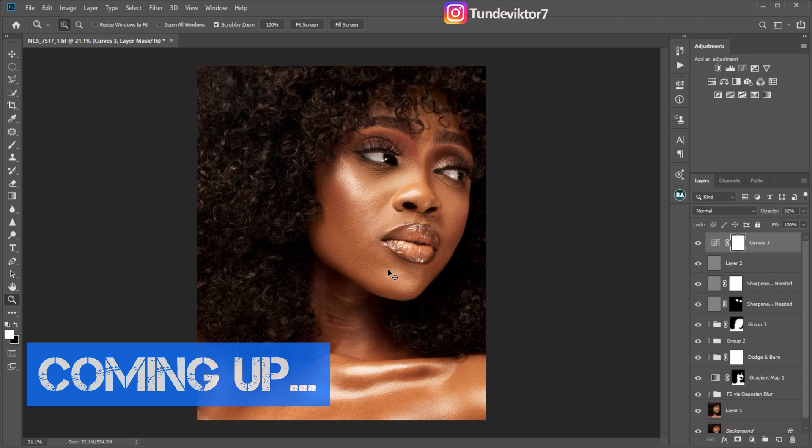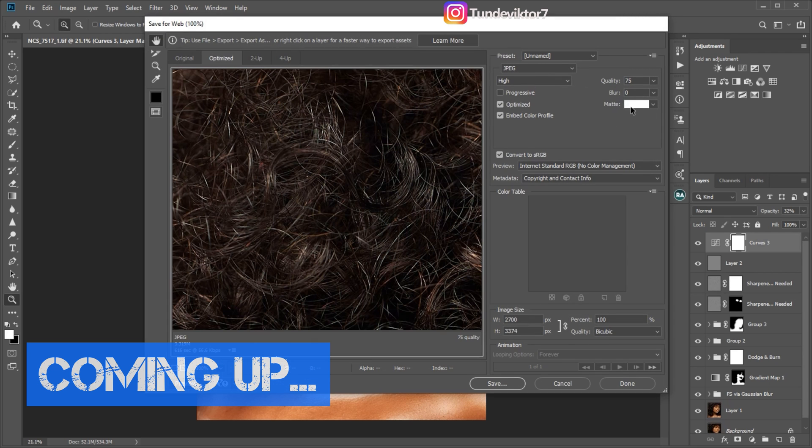All you have to do is click Ctrl+Shift+Alt+S. Set the format to JPEG and your quality can be from 75 to 80. Don't put it on 90 or 100 — if your quality is on 90 or 100, your image will be too sharp and it's not going to look good. Make sure your blur is on zero and your quality is on 75 or 80.